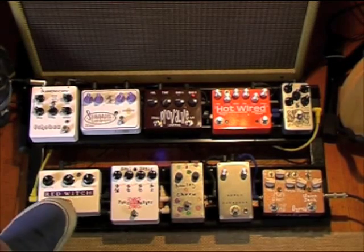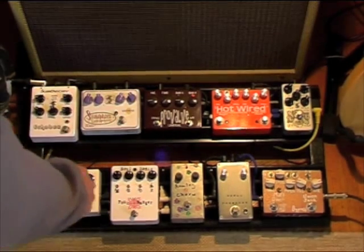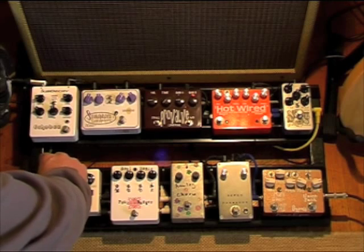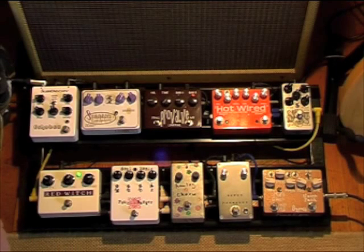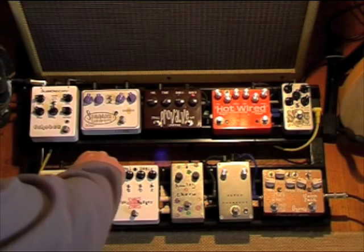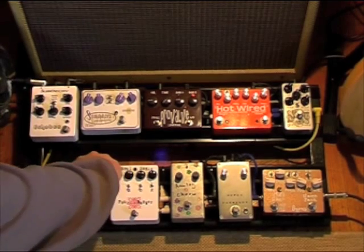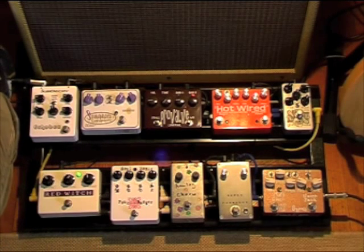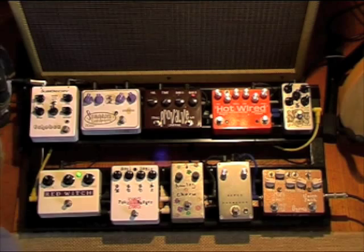My board needs a phaser, so I choose to use the best phaser that I know of at the moment, which is the Redwich. It has 1, 2, 3, 4, 5, 6 different types of phasing on it. That's actually a trim, like the last one.